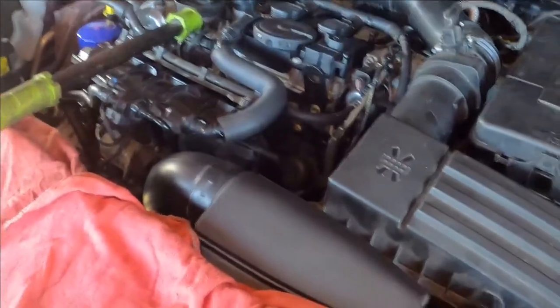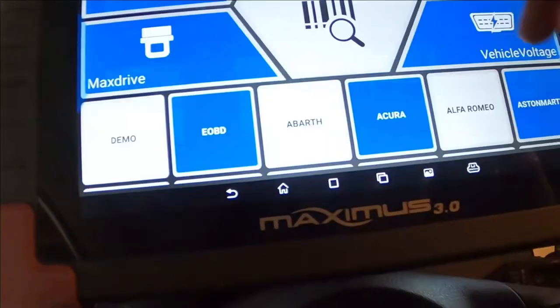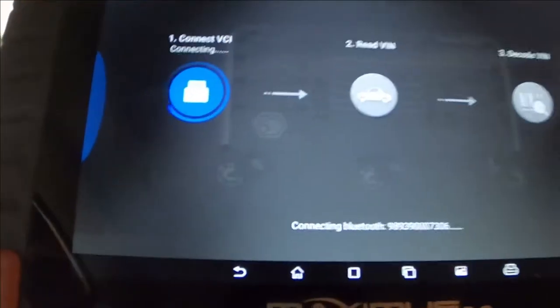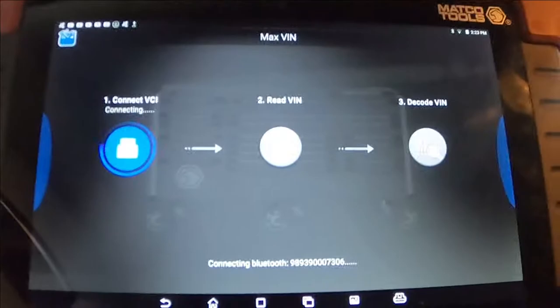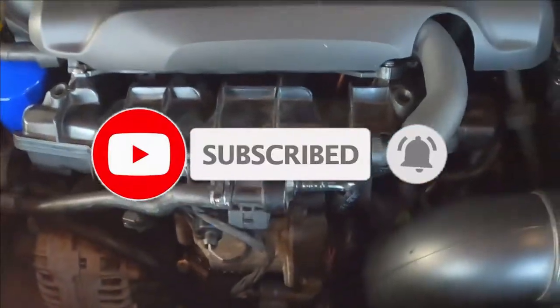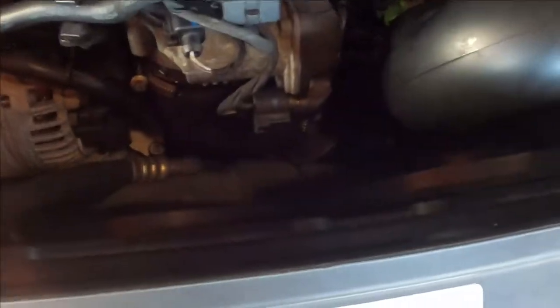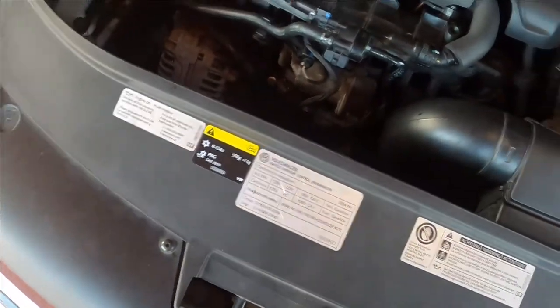The car is running - it's good, fine. Now I'm going to check the check engine light and reset the codes, but first I'll check it. Everything is working so far. I was running it for almost an hour to break in the engine. It's going everywhere, the fan's working. Now I'm just going to drive it, load it, and see.